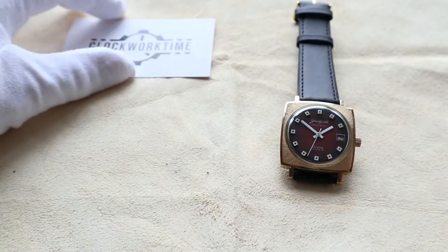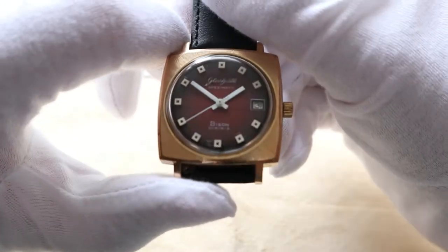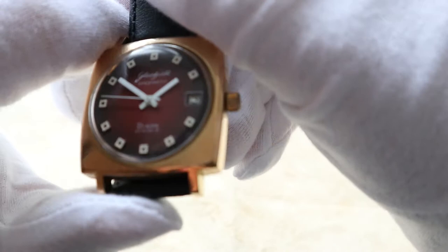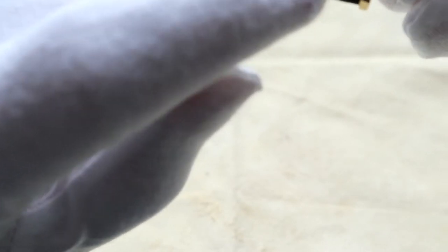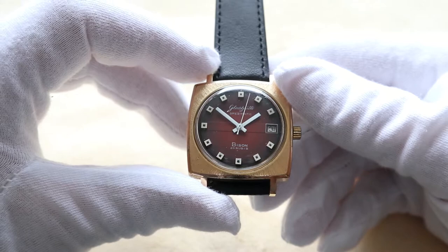Today we are going to review an old, a really old watch. It's a Glashütte Spezimatic Bison with 26 jewels or rubies. On the dial in the lower part you can see it's made in the GDR — the German Democratic Republic — which is a non-existing country as we speak.